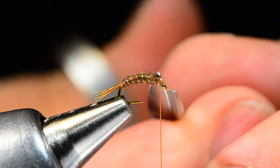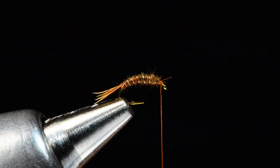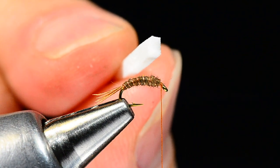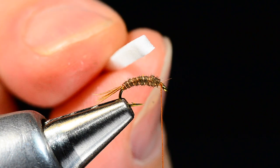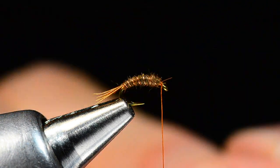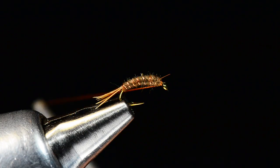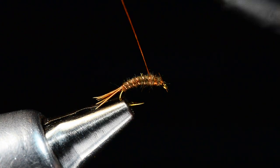A lot of people come into the shop asking for a cylinder of foam for the wing material, but you don't need a cylinder of foam. This is just a strip of foam — two millimeter foam cut about two millimeters square — and I want the end to be pretty square. The reason I dubbed the body too far forward is that I'm going to overlap back.